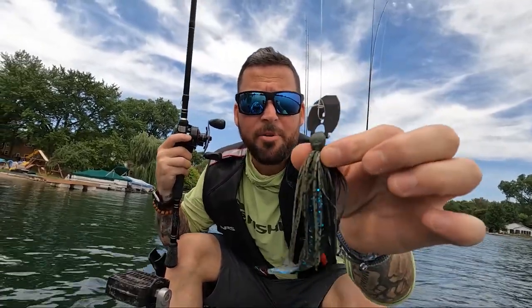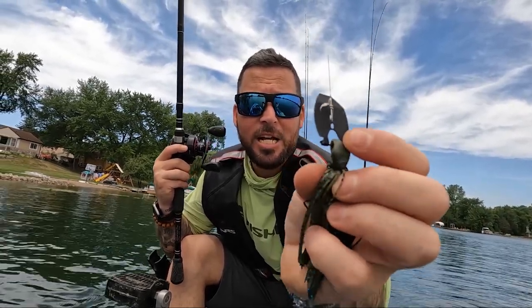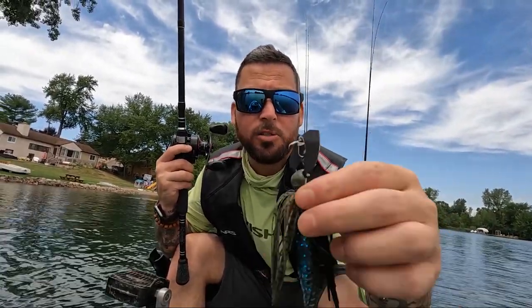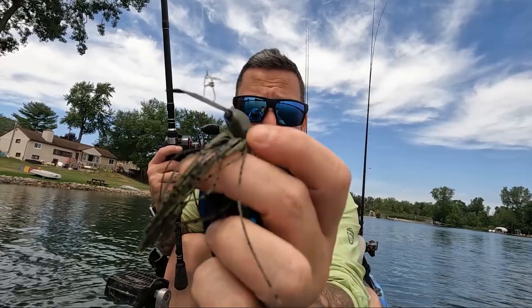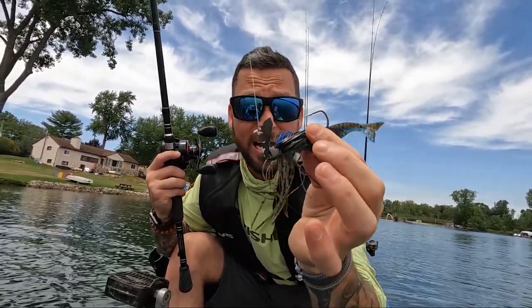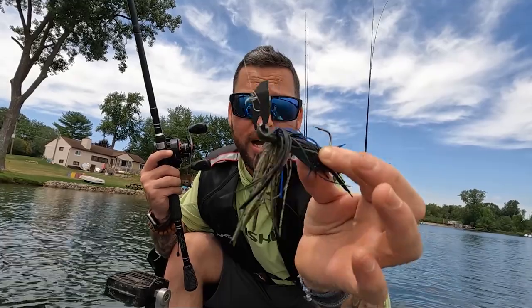So first thing with the Slobberknocker — the major difference you're going to notice is on the head, how the blade is attached directly to the jig head. There are no clips or anything to connect it, so it's got a direct connection right to the top of the head. That means it's going to transfer vibration from the blade right down to the trailer and the skirt, giving it a tighter vibration than the Jackhammer. Also, the head shape — if you look at it sideways, it's got a nice smooth slope on the bottom, so when it hits the bottom it'll still vibrate while skipping across hard surfaces. And that Berkley Fusion hook is pretty cool.